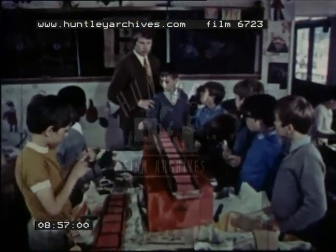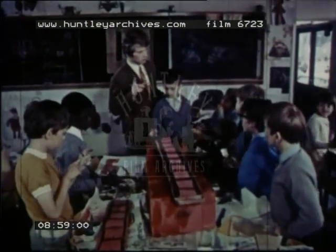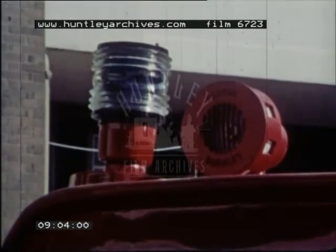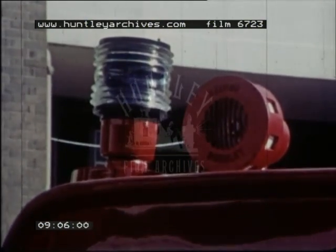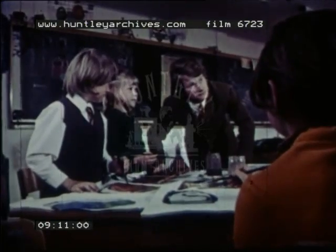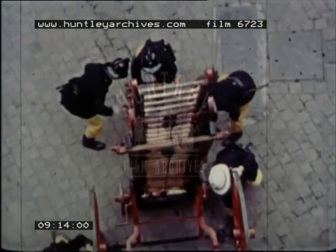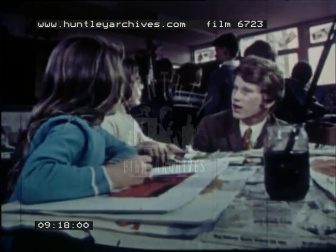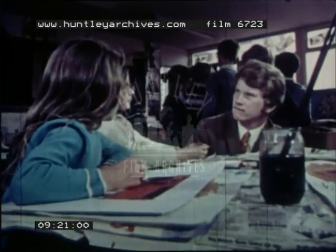Count how many steps the sign is from the water main. Do you remember what makes this sound? And this sound? And what makes this sound? Let's go. Thank you.